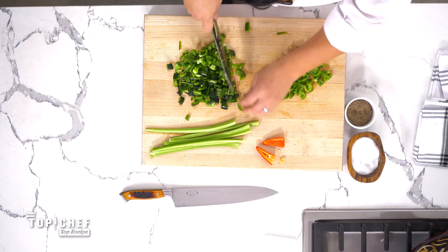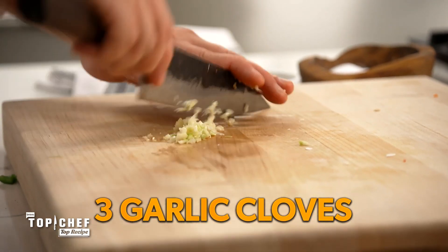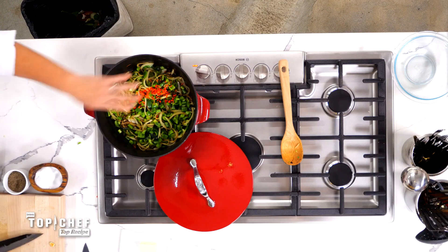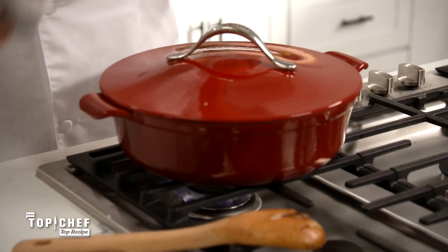I miss putting this jacket on and being competitive. I'm probably in the top chef grandpa division, but I miss it. Next, we're going to take three garlic cloves minced, one Fresno chili minced, and add it to our pot. I like spicy, so I'm adding the seeds to it. Give this a nice stir and put a lid on top so everything's cooking away.